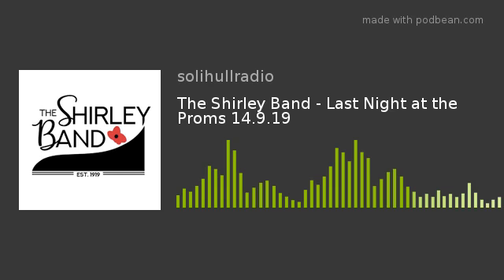Thank you both for coming in today. If you follow our social media here at the station and would like some tickets for the last night of the proms with Shirley Band, it's just up at Langley School on St. Bernard's Road — very local to us. We've also got two pairs of tickets to give away, so follow our social media to find out more. We'll finish with some music from the Grimthorpe Colliery Band — Forrest Gump. Thanks both for joining us here today at Solihull Radio.